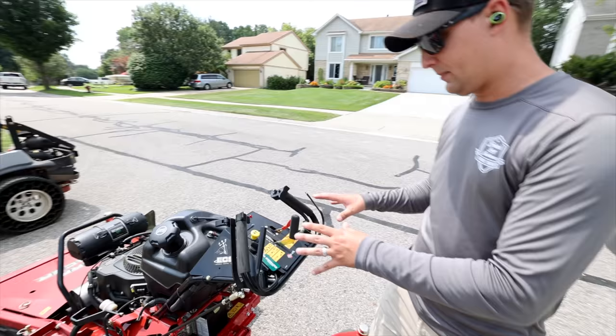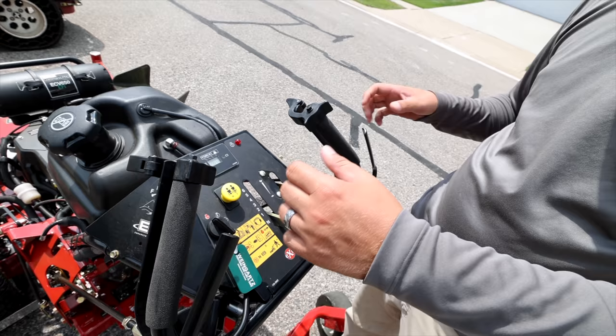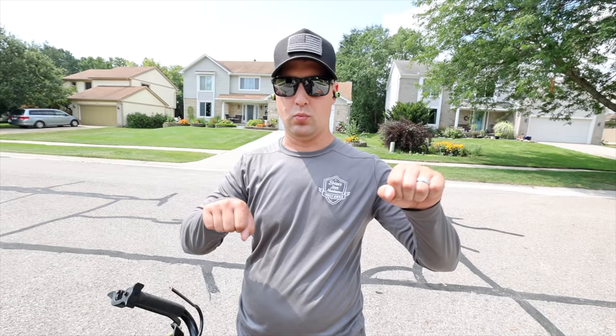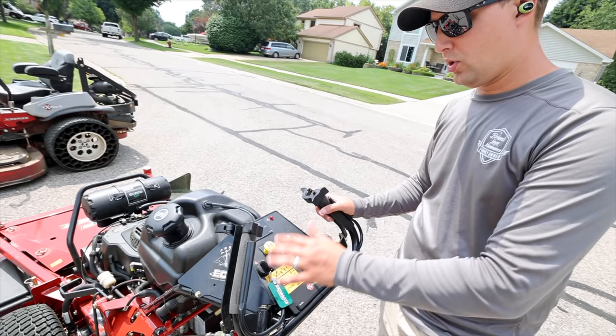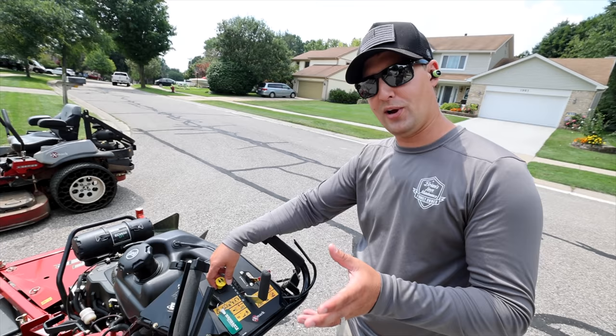Maybe you guys dropped off your mower, got a demo, or this is a loaner — it's really simple to operate. These are the ECS controls. Sometimes they're inverted with pistol controls flipped down on an older model, or you might have a long handle like on the Hustler Trim Star. Here's your dashboard — you've got your ignition, your start and stop. The yellow button typically is your PTO.